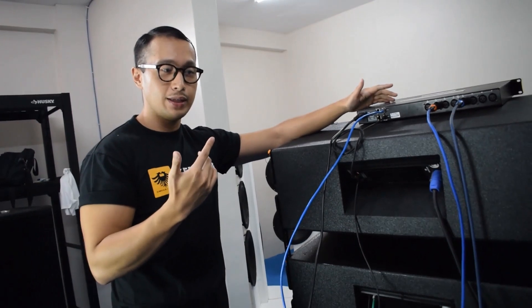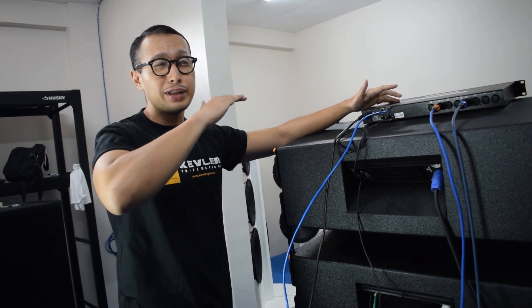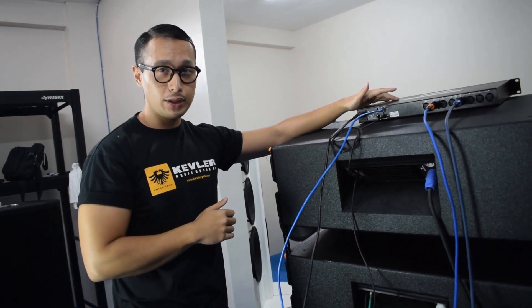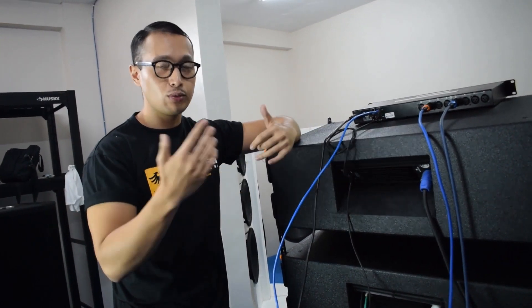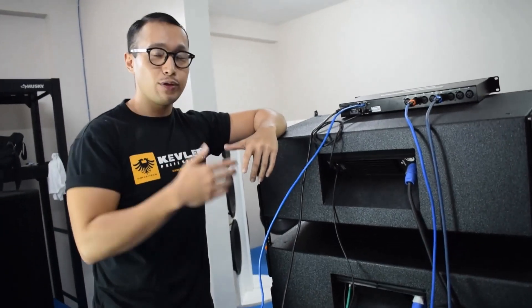With this, you create a round loop throughout your speaker system. A great benefit of this is that there will be minimal — or you'll never experience — signal interruptions. Even if you have loose wires or faulty connections, you'll never have to worry about that.